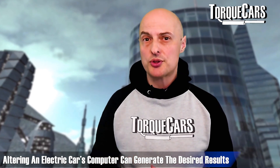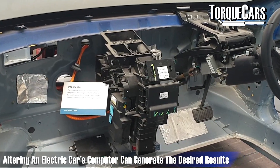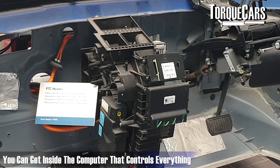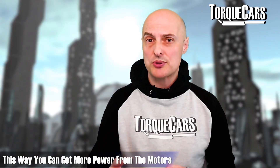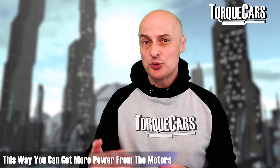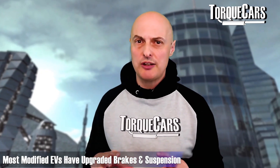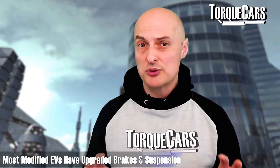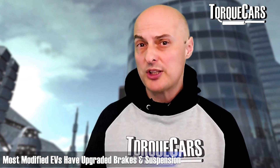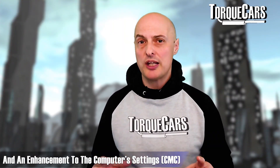Rather than making mechanical mods to most electric vehicles, if you can get into the computer that controls everything, you can reassign the parameters it's working to and force the batteries to deliver more power, and force more power to the motors to get more performance. A lot of the tuned EVs we see currently driving on tracks are little more than factory standard ones with upgraded brakes and suspension and an enhancement to the computer settings within.